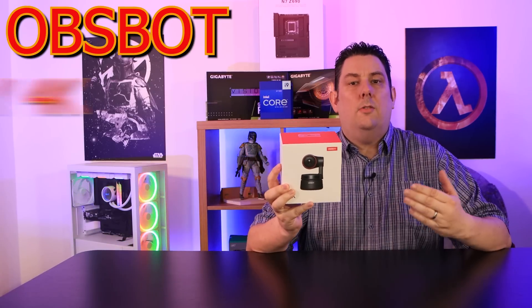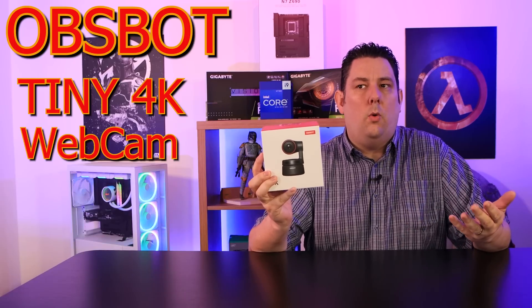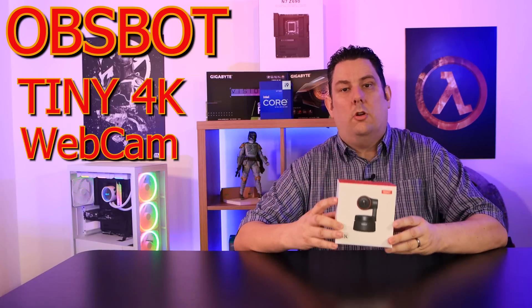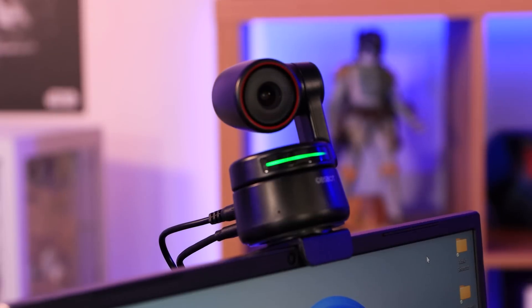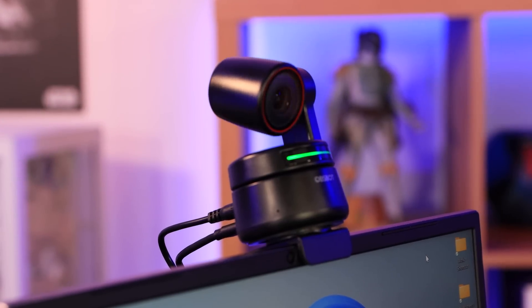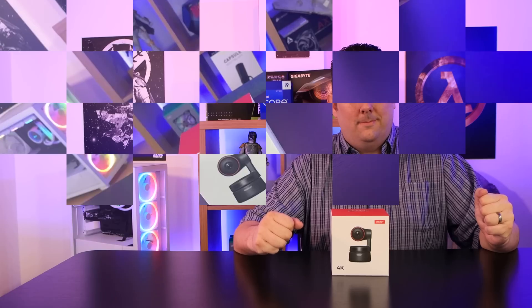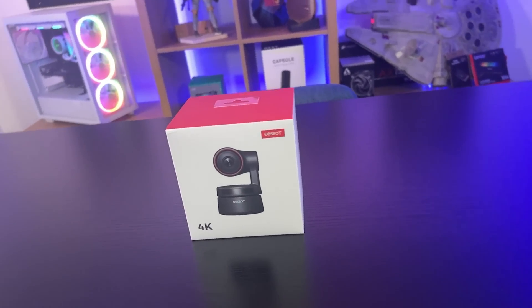Today we're going to be looking at this webcam, but it's no ordinary webcam — it can do things a normal webcam can't. It's 4K so it's really high quality, it's got HDR, gesture control so you can tell it what to do with your hands, dual microphones, a two-axis gimbal, autofocus, and tracking.